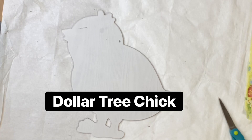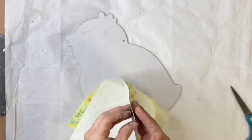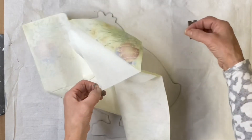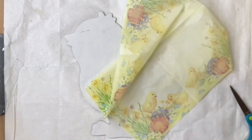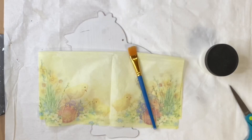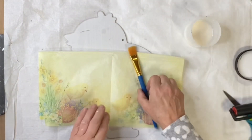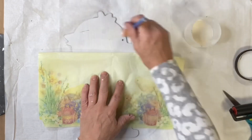Today I'm going to be working with this Dollar Tree chick from the dollar store — it's already white. I'm going to be using this napkin that I picked up at the Christmas Tree Shop here in New York. I'm going to be removing the back plies of the napkin; sometimes there's one, sometimes there's two, and with a really good napkin sometimes there's three. Using a razor blade on just the edge of the napkin helps to get these plies off. I'm going to start by having some saran wrap available, an art brush, and my one-hour enamel clear. You most certainly can use Mod Podge — I find Mod Podge is a little thicker, that's the difference.